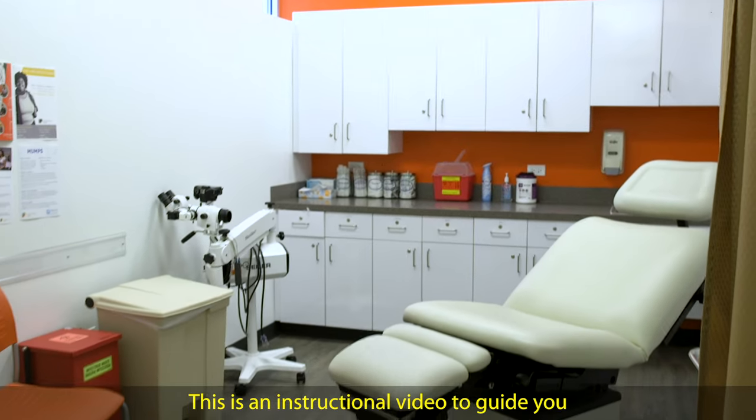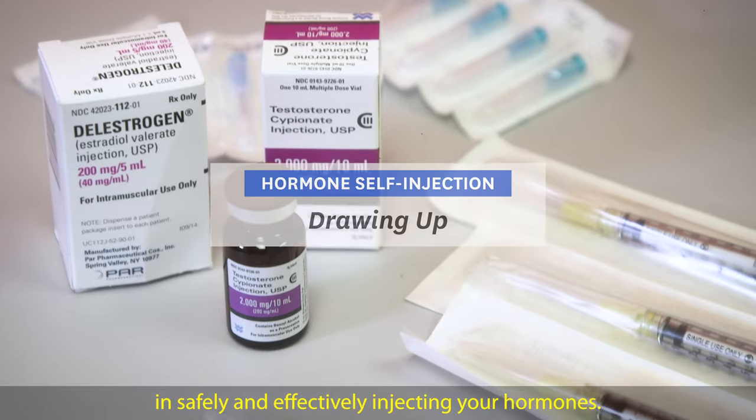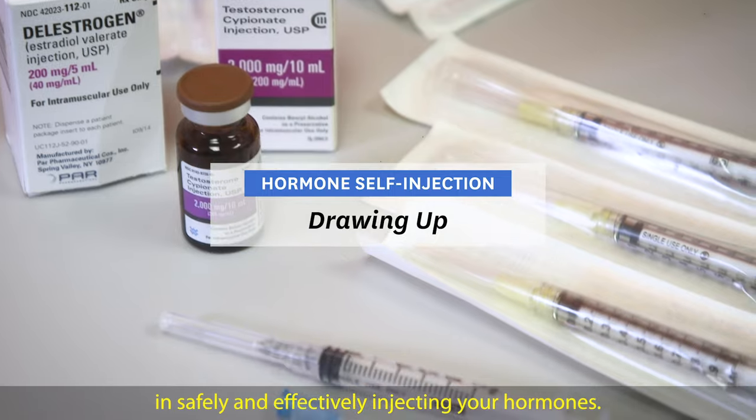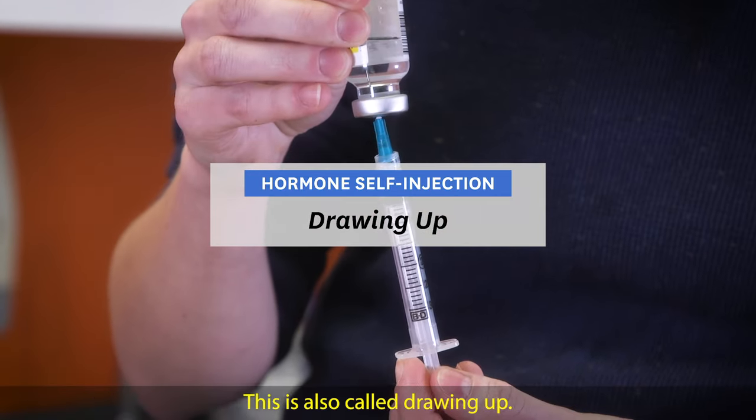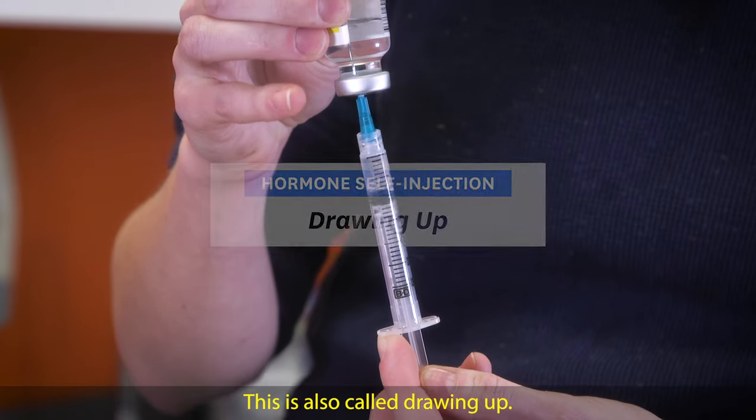This is an instructional video to guide you in safely and effectively injecting your hormones. This video covers how to prepare the syringe for your injection, also called drawing up.